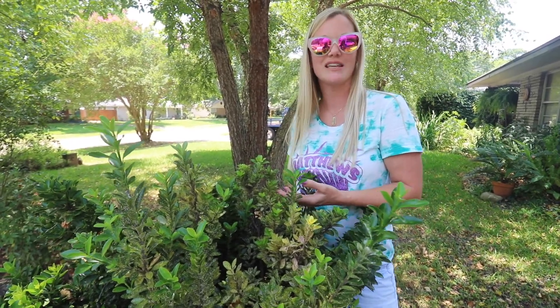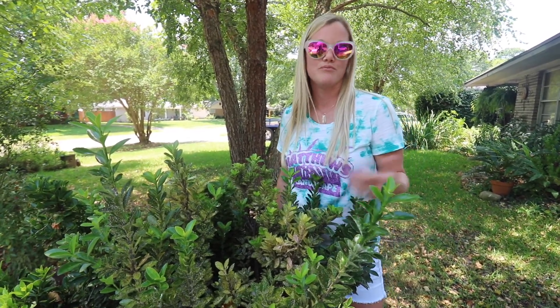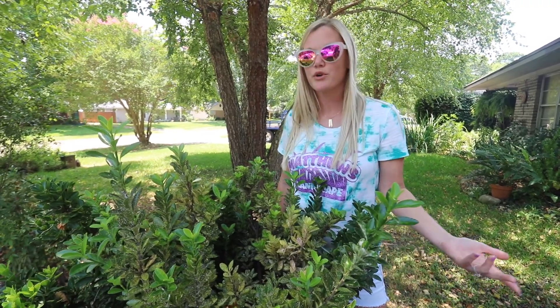When you have a heavy infestation like this, you may want to use a horticultural oil along with an additional insecticide — typically something like imidacloprid or something like that.